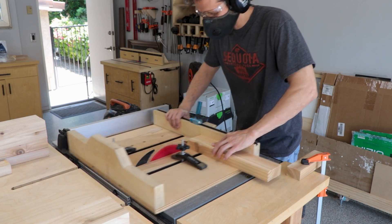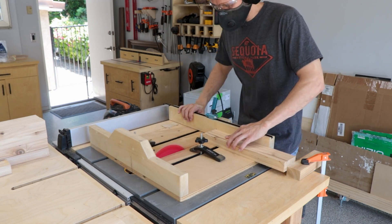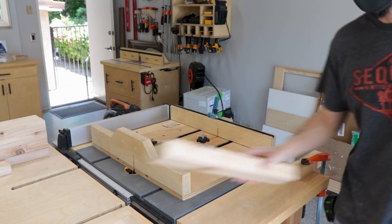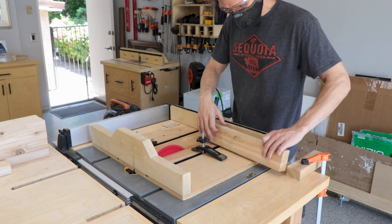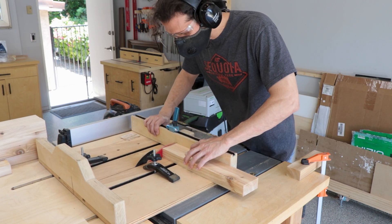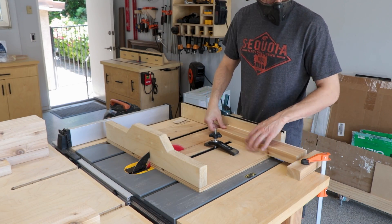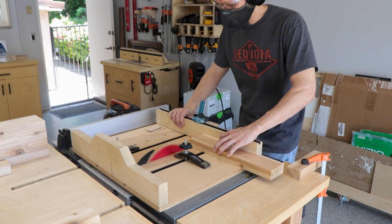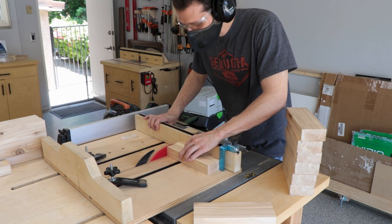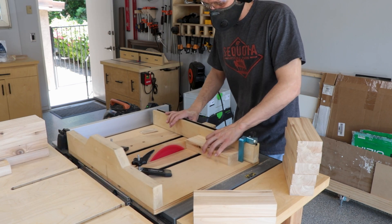Now that we have those pieces to the width we need, I just use my crosscut sled to get good 90-degree edges on each of the boards, because my miter saw just isn't set up to get perfect 90-degree sides, and it makes it so much easier when joining these together. For pieces a little longer than my sled, I throw a stop block on the edge of my bench for repeatable cuts. The smaller ones I just use the regular stop block.